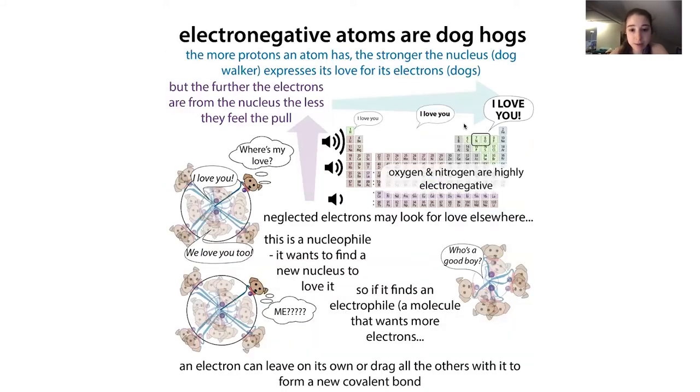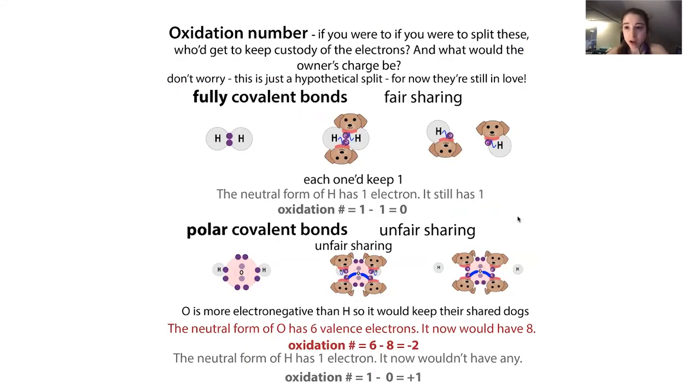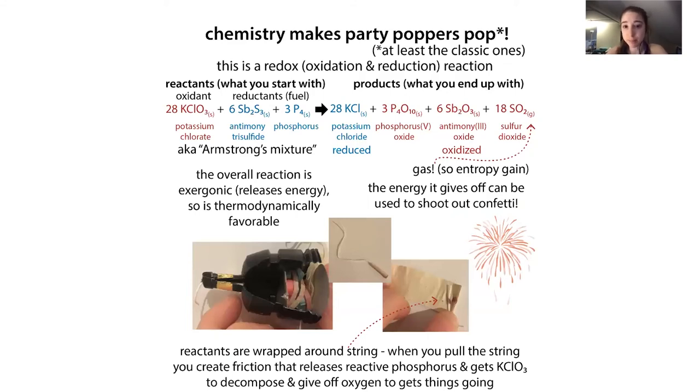In all of these cases - antimony, sulfur, potassium - when they bond to oxygen, they're being oxidized because oxygen is more electronegative than them. This overall reaction happens stepwise but is exergonic - it gives off energy, is exothermic, and is entropically favorable because you're making a gas. All the stuff we start with are solids, and we end up with a gas. When you have a gas, the molecules can move a lot more freely, so you get this entropy gain.